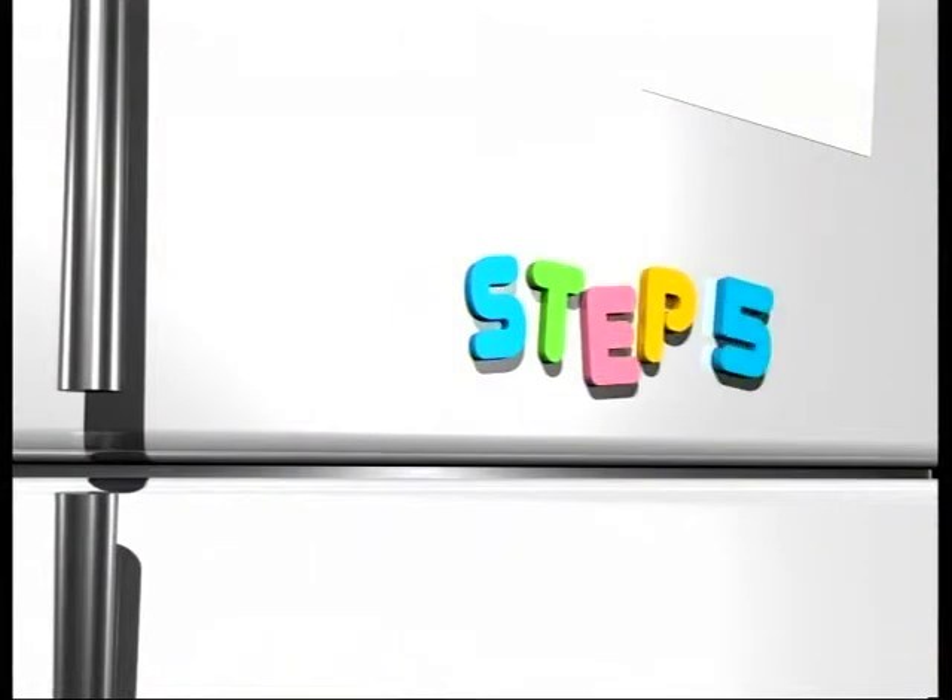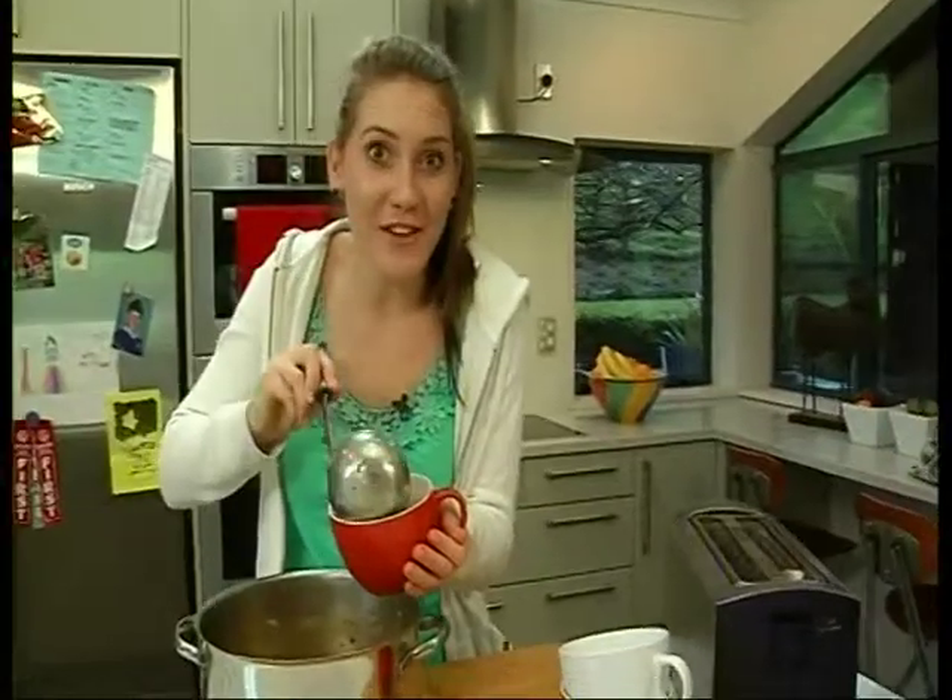This is a perfect chop it up, throw it in, and come back later type of meal. It's a great time to catch up on gossip. Easy peasy corn soup — great for the family on a winter's night. And don't forget the toast.